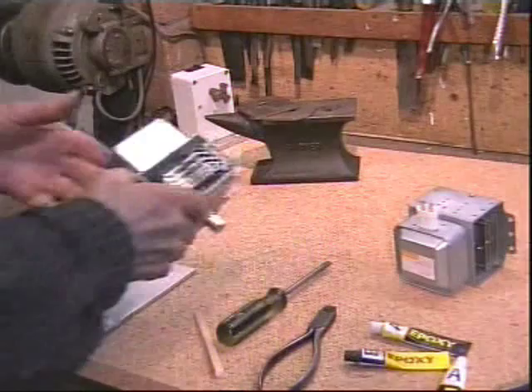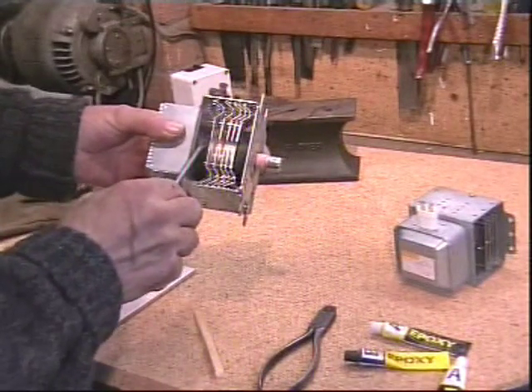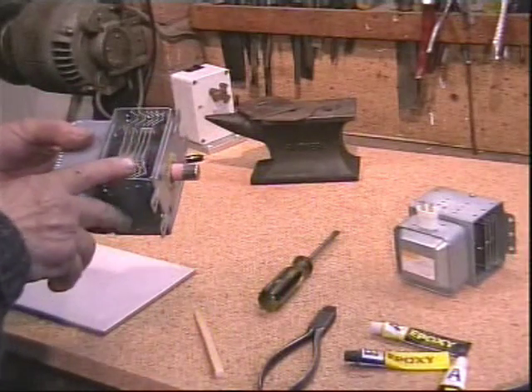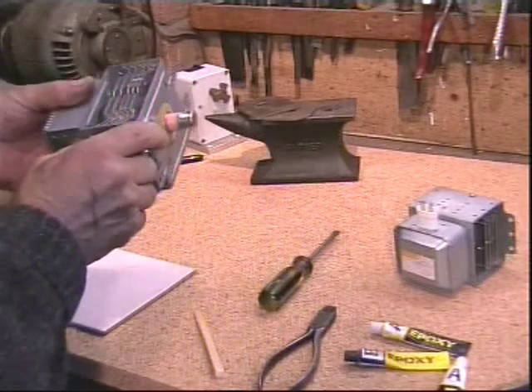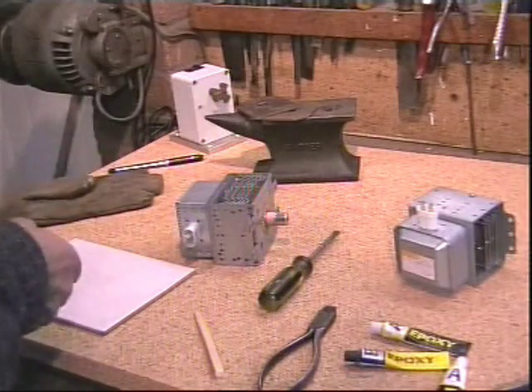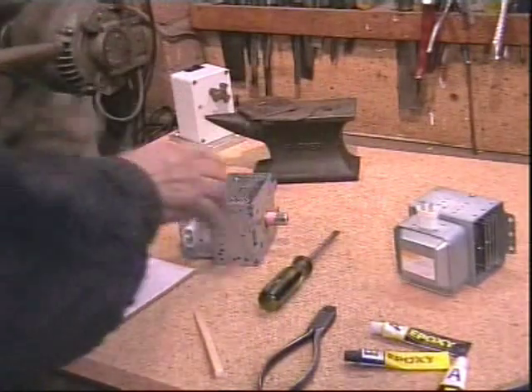There are two excellent magnets in the magnetron, here and here. Do not try to get these out with a hammer or screwdriver, as this can be detrimental to your health. The safest way I have found is to use a leather glove, as the stampings can be very sharp indeed.